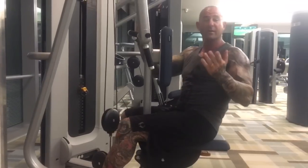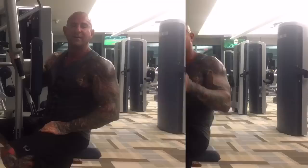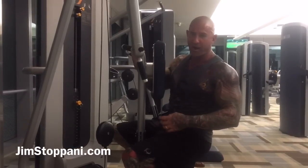Give it a try next time you're training shoulders. If you have any questions, hit me up on Twitter, Instagram, or Facebook. And as always, stay gym-army strong.